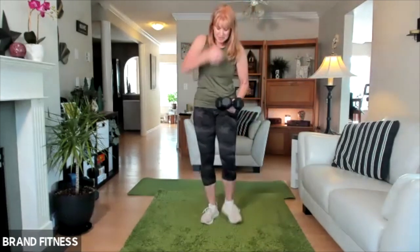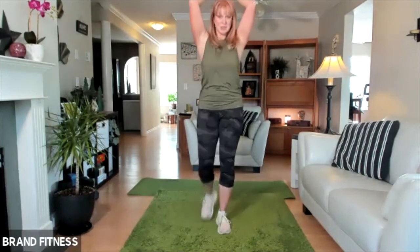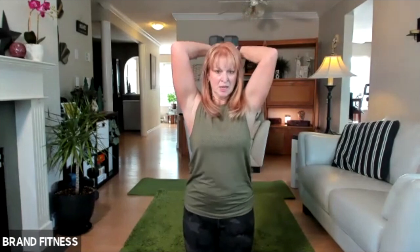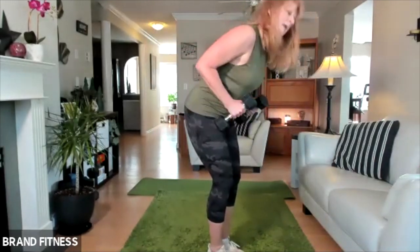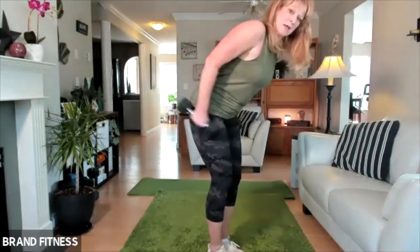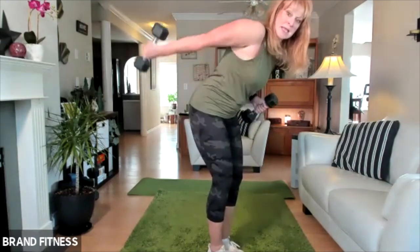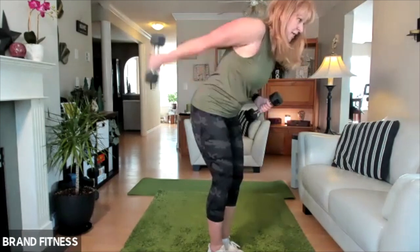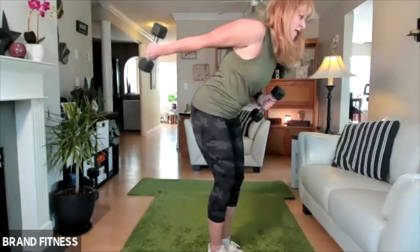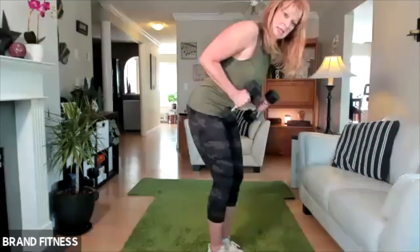Triceps — either overhead or the kickbacks. So overhead looks like this, with one or two weights: lift and lower. Or we can do the kickbacks — so take your pick. My shoulders are down. Squeeze, and squeeze. This helps with those wings on your arms. Breathing. Let's do one at a time again: one, and down, and one, and one, and one — looking great, and still going. Four more, four, three, two, and one.